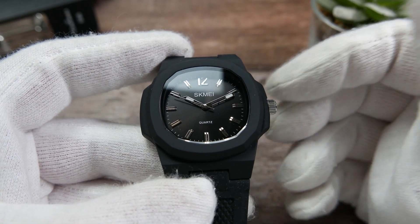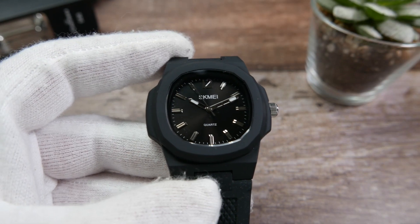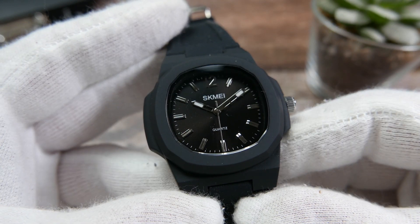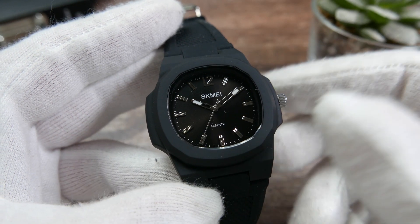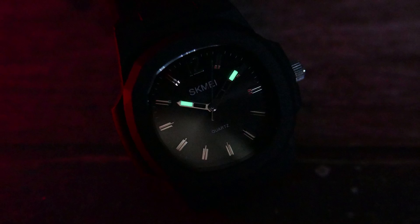According to SKMI it is 50 meters water resistant, but I would probably not count on that and just avoid getting it wet at all. It has a black sunburst dial with applied indices — both look good for the price. The hands are semi-skeletonized and have some lume on their tips, though it's dim and will fade out in just a couple of minutes.